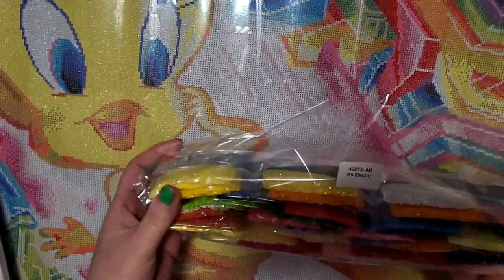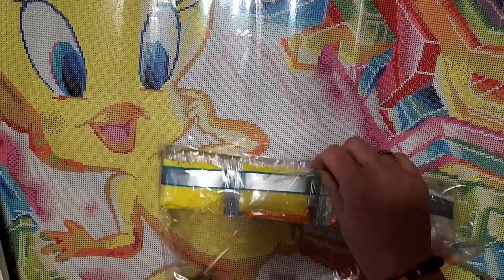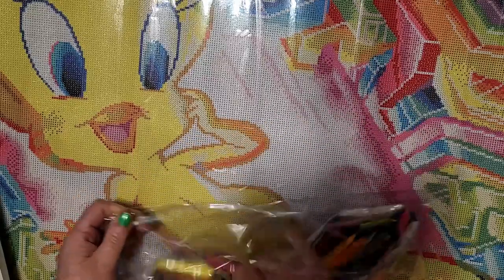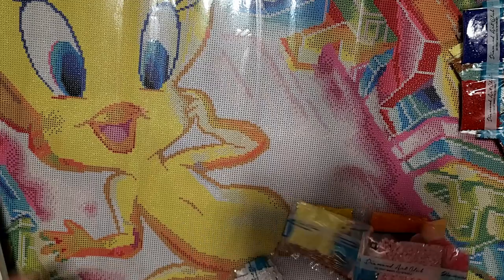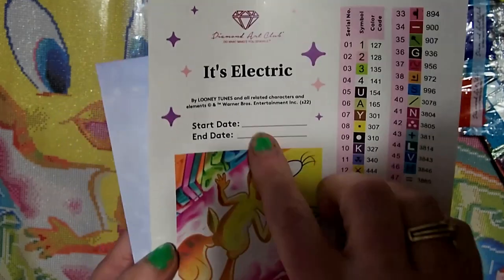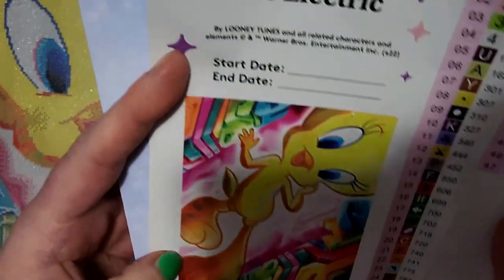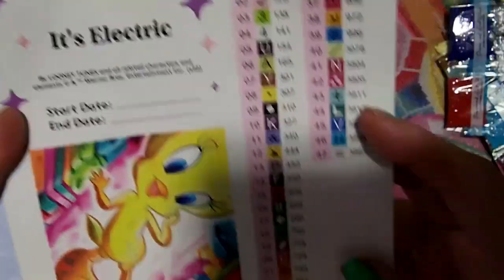We're definitely going to have to bling up Tweety — I don't know if I want to do that as quads or slivers, we'll have to look into it. Let's take a look at these beautiful colored drills. There are lots of AB's — AB stands for Aurora Borealis. There it is: it's Electric Tweety. Your start and end dates are listed, it is licensed, it's a square, and it's Looney Tunes — all related characters and elements are Warner Brothers Entertainment.